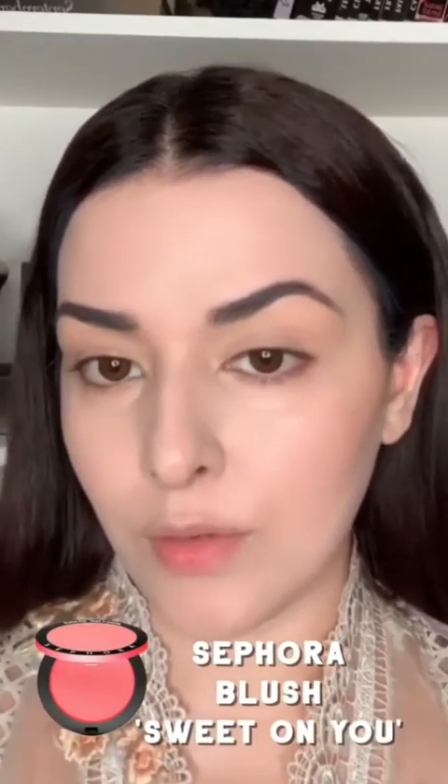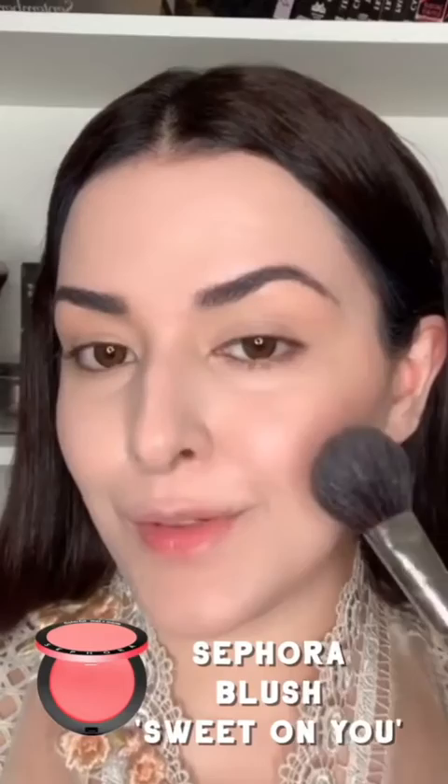Now I'm going to take Sephora's Sweet On You blush — it's a peachy blush; again, whatever you have at home. I'm going to start by applying it to the apple of my cheek because I want this to be a very nice blushy kind of look. Smile so the apples of your cheeks come out — that's where we're going to hit. I'm going to take a little bit and put it at the edge of my nose; my nani used to do that. It's very pretty — it almost looks like you have a slight cold, and I like that look.